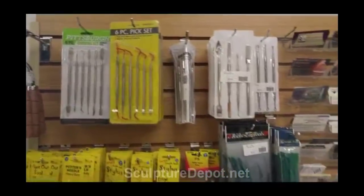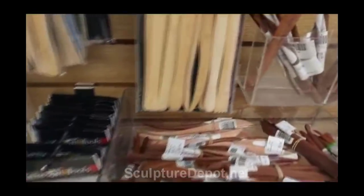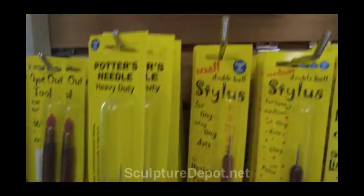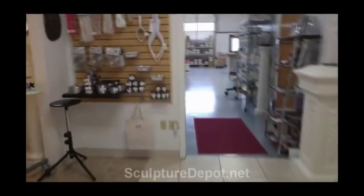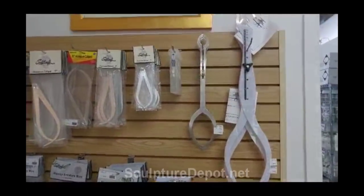She's got all these tools here. You can go to the website and search by category, but that's why I thought I'd show you in person some of the nice tools she has available. These are rubber-tipped tools which are really handy, and her husband makes these sculpting stands which are just dynamite sculpting stands.